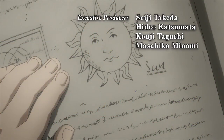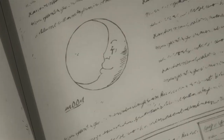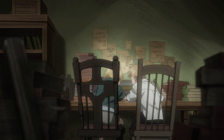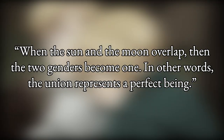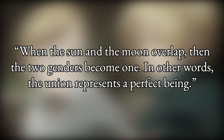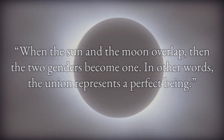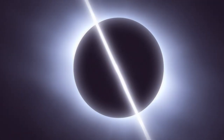The show flashes back to Edward and Alphonse's childhood, when they are researching the Sun and the Moon and their importance to alchemy. They note that the Sun represents male and masculinity, and the Moon represents female and femininity. Then they say, quote: 'When the Sun and the Moon overlap, then the two genders become one. In other words, the union represents a perfect being.' End quote. The viewer would correctly surmise that that perfect being is Truth, or God.